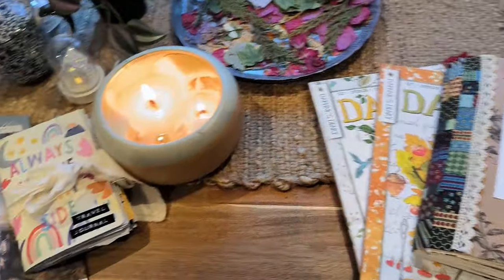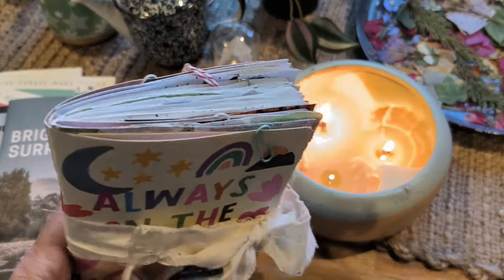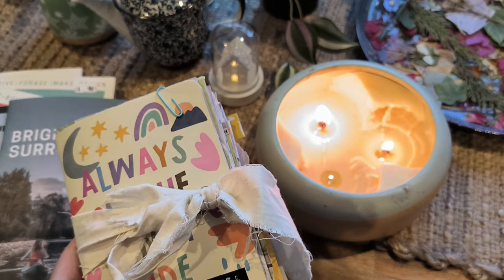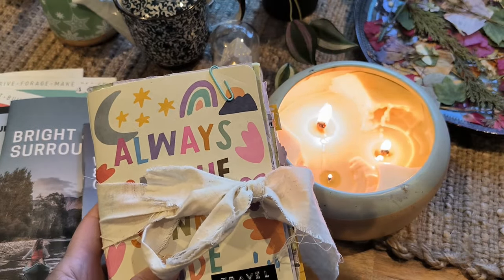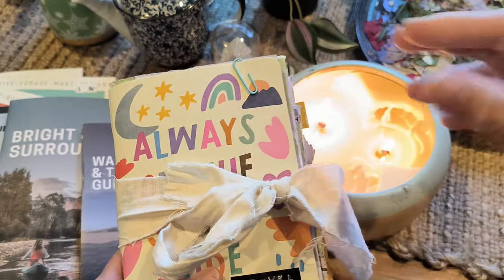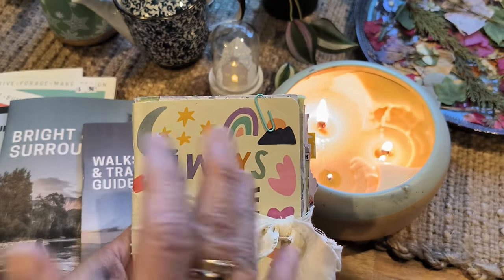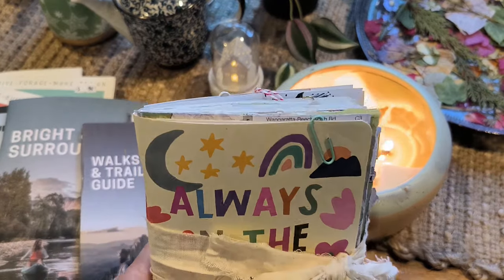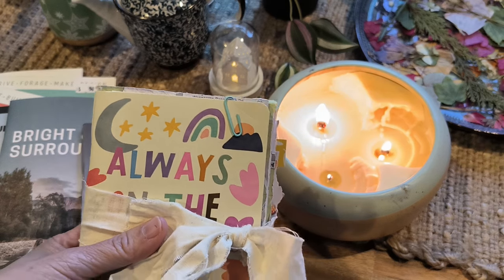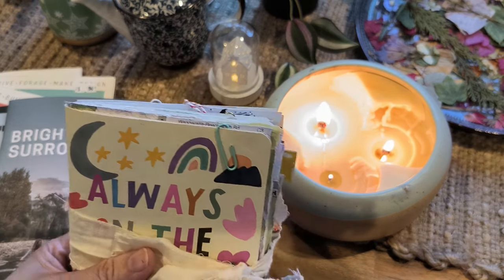I'm excited to share with you my completed travel journal. I did it in two days. The reason I was able to do that is because it is a small journal — we didn't take as many photos because it was really only a short weekend trip. So I didn't have a lot to put in here, and that's why I decided to use a small A6 journal. If I was going for a bigger holiday, maybe a few weeks, I would have used a proper travel journal and included all my ephemera in it. But this time I decided to go with this — sit back and enjoy, and I'll explain a couple of things I've put in there, hopefully helpful if you're doing a travel journal.